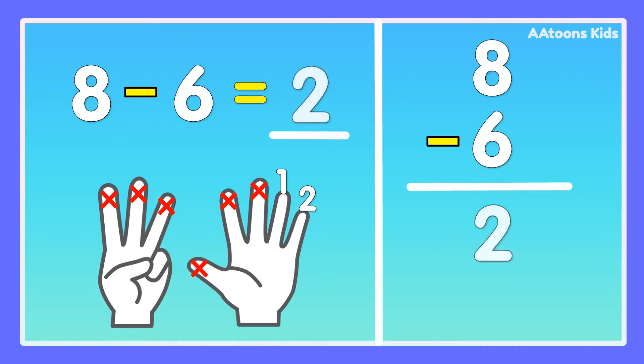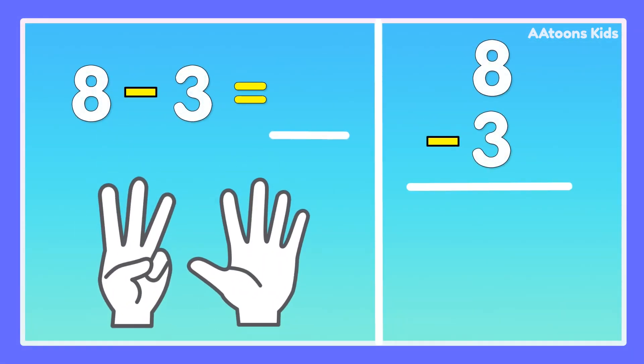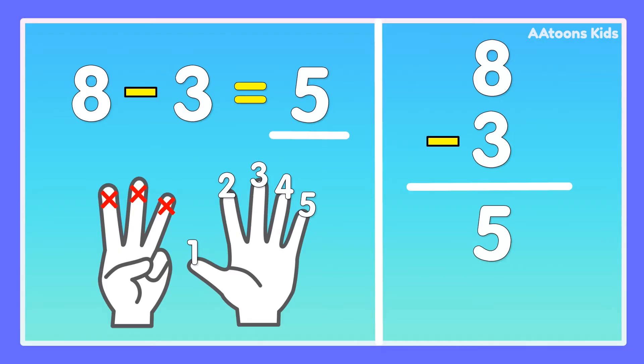8 minus 6 is 2. 8 minus 3. Take 8 fingers, fold 3 fingers: 1, 2, 3. Now count the remaining fingers: 1, 2, 3, 4, 5. 8 minus 3 is 5.